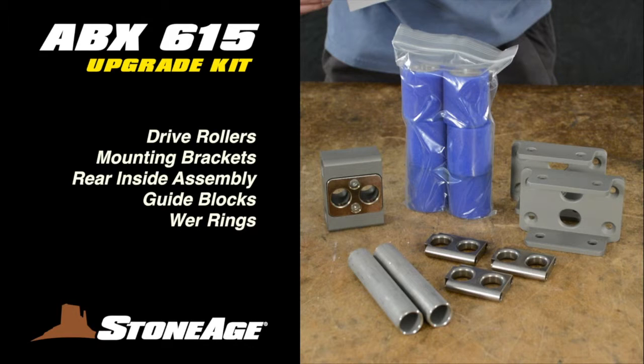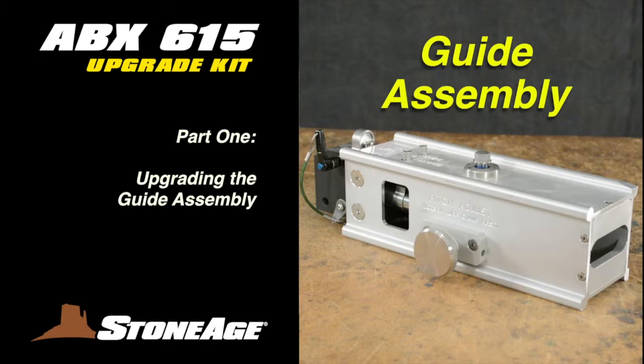Here's what you'll find in your kit for the ABX-2L tractor: new drive rollers, two mounting brackets — one for each end — a rear mount inside assembly, hose guide blocks, and new wear rings. So let's get started. We will work on the guide assembly first.